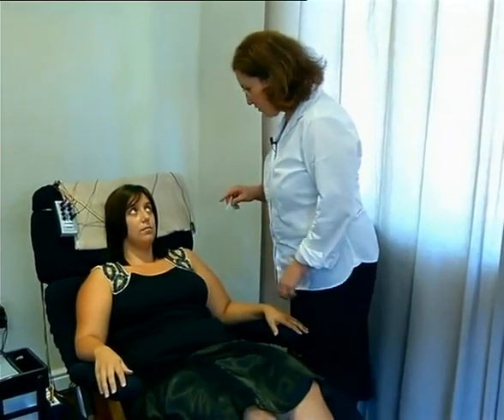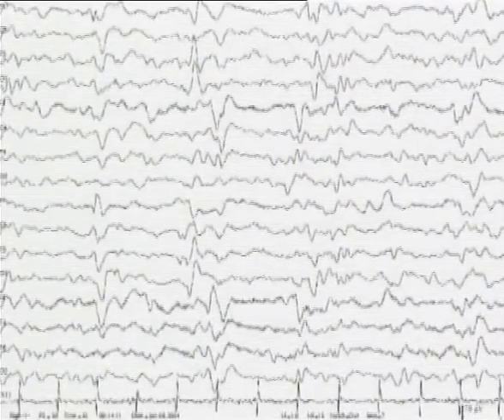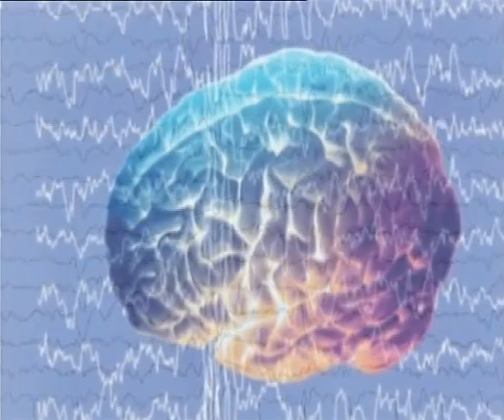In any situation, if we can see an imbalance, we can train it. So I'm just going to put the electrodes on. The process consists initially of the map. The map session is roughly two hours long and we're not training at all in that session — we're mapping your brain by measuring the brainwave activity in seven different positions on your head, passing that information through the software and producing what we call a map.